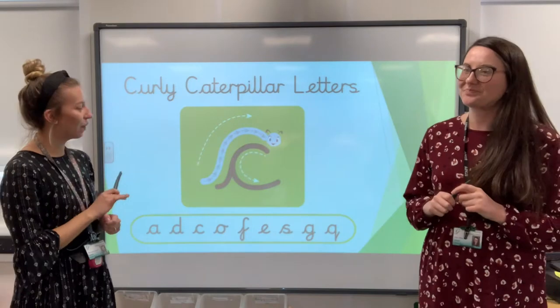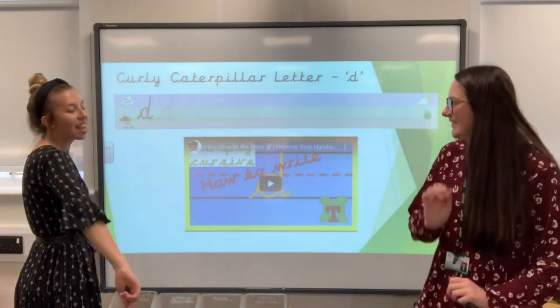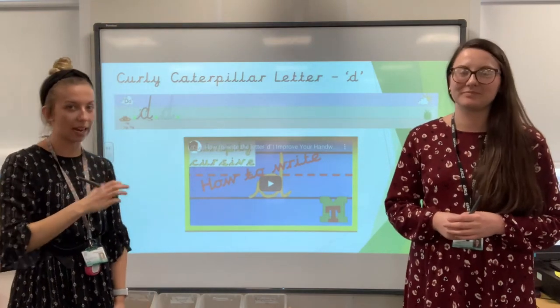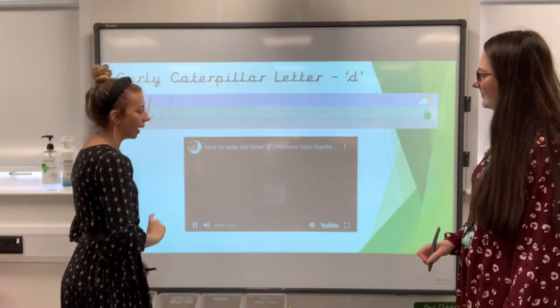We are still focusing on our curly caterpillar letters and today's letter is — let's get a drum roll going — D. So it's our D. It's a curly letter, we curl into it. So let's watch this video, get your magic pens ready, your magic fingers, and let's join in.